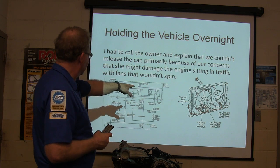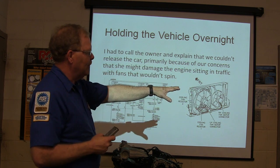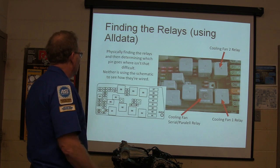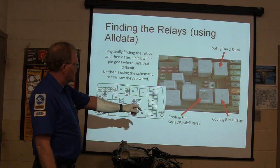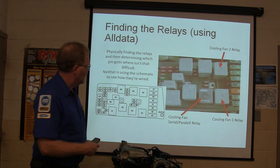What we've got here is these relays — you wire up the relay so that the fan runs at half speed normally and at full speed when you kick it on high. Physically finding the relays and determining which vent goes where is not that hard, and neither is using the schematic to see how they're wired. You've got a coolant fan 1 relay and a coolant fan series/parallel relay.